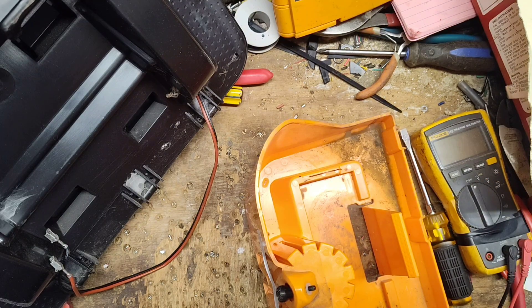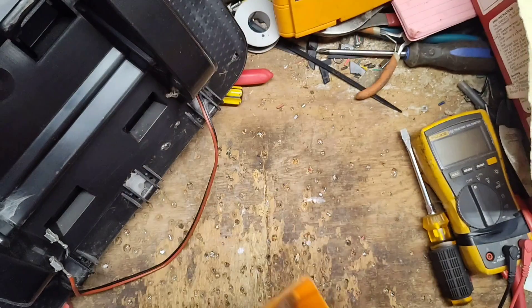Gallagher and most brands recommend one amp or less on small batteries like this.